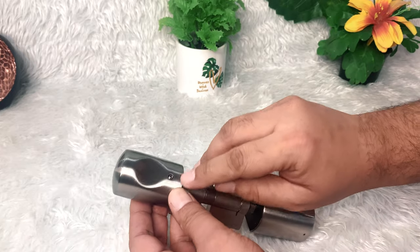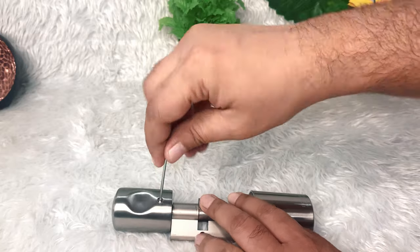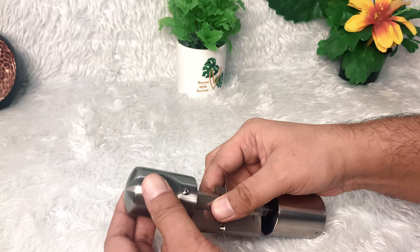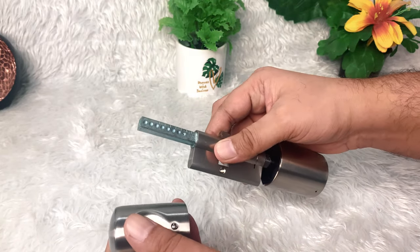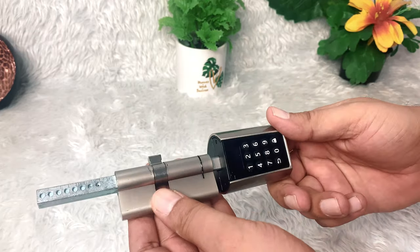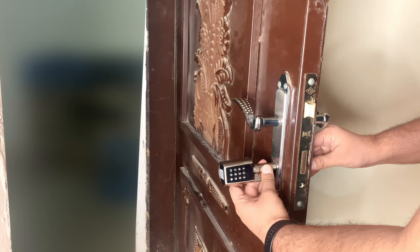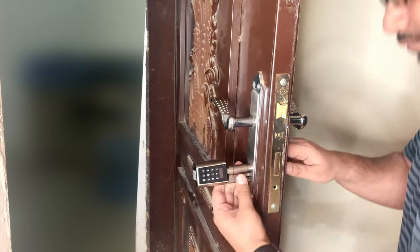Now open the inside handle with the screw opener, which is included in the box. There are adjustment locations that help tighten the handle after fitting it on the door. The Soho Smart Lock is very easy and simple to install — it can take just a few seconds. Check out the fitting process here.